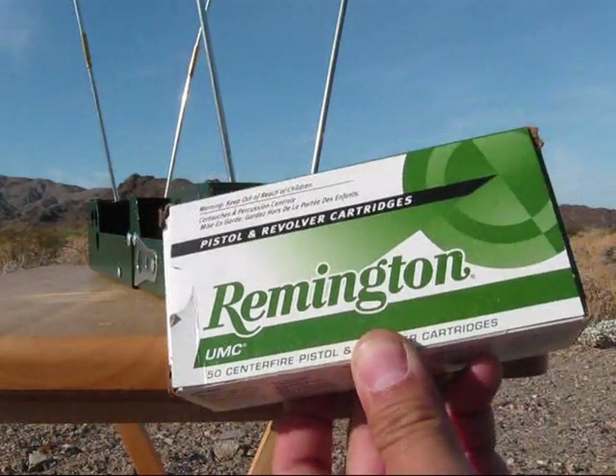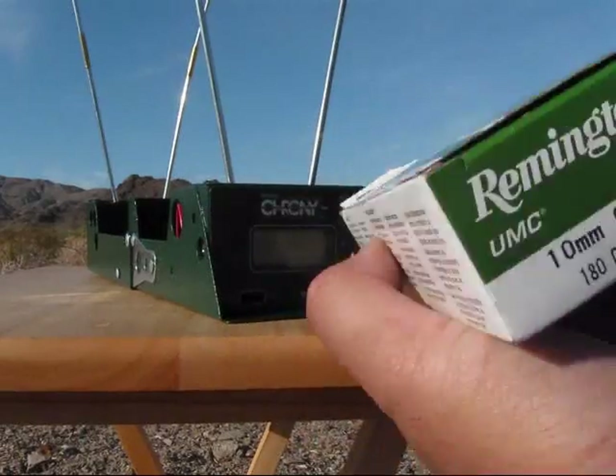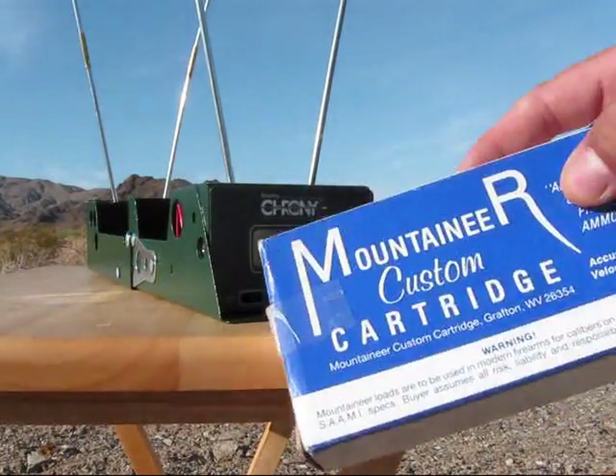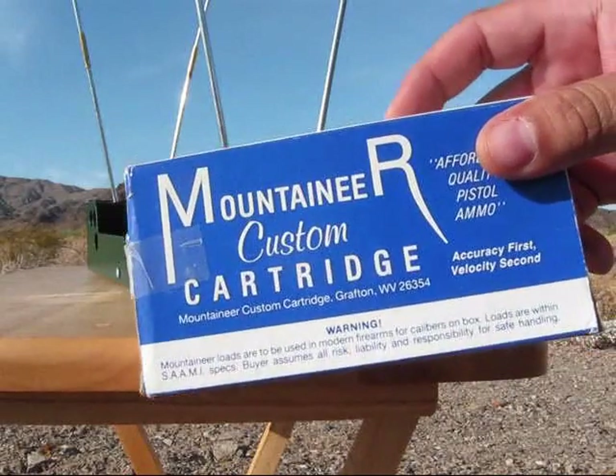First five rounds, the UMC. Second five rounds, the Mountaineer.